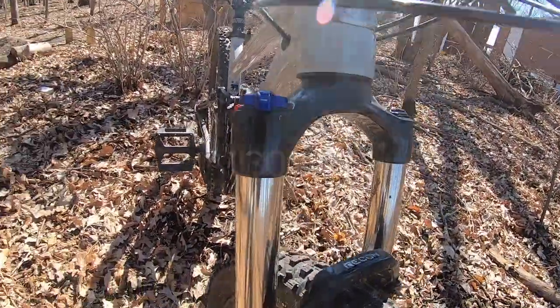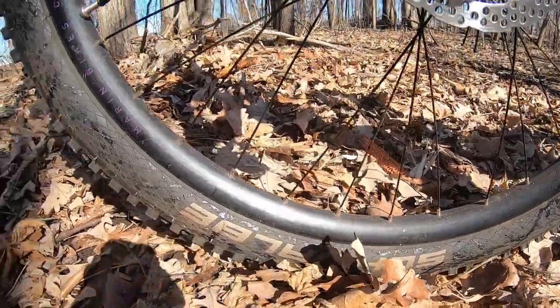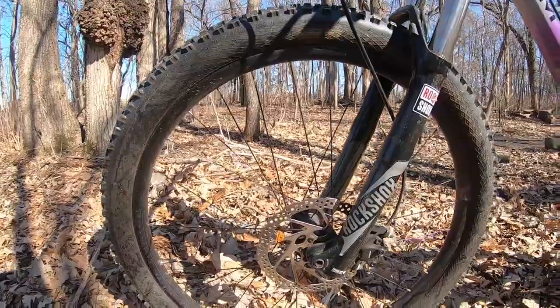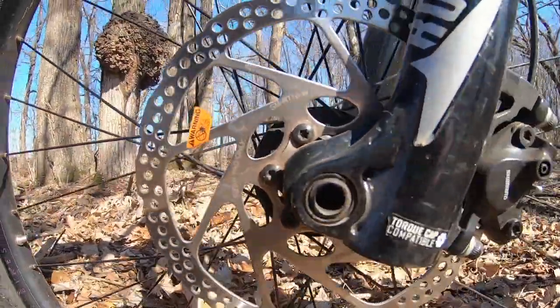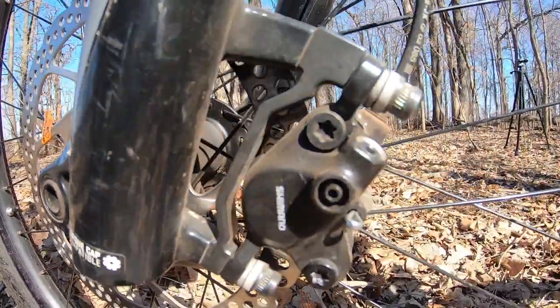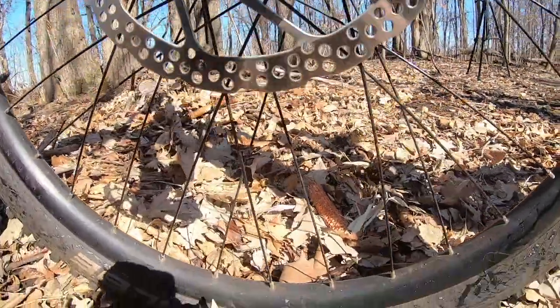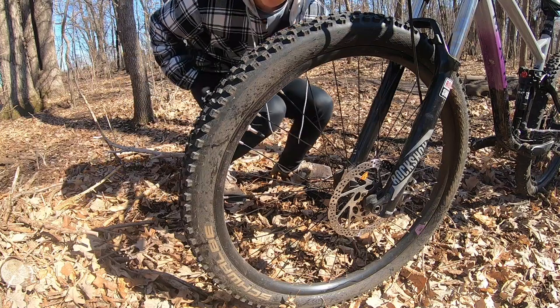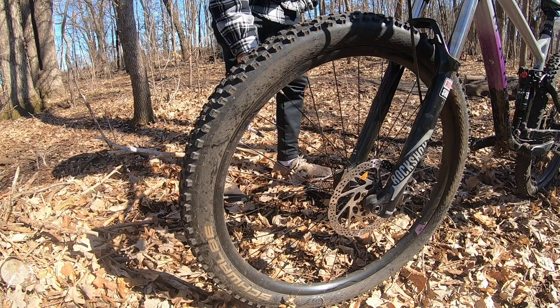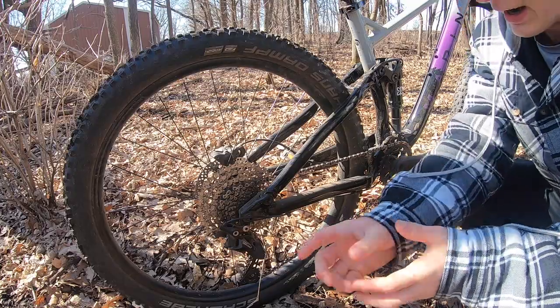Starting with the main thing up front, we've got a RockShox Recon RL fork with 120 millimeters of travel. The wheelset is the basic Marin alloy rims with some Schwalbe 2.4 inch wide tires. For the brakes we've got Shimano MT200 with 180 millimeter rotors, same front and back. One thing I do have different is I'm running tubeless in the front but still have a tube in the back.